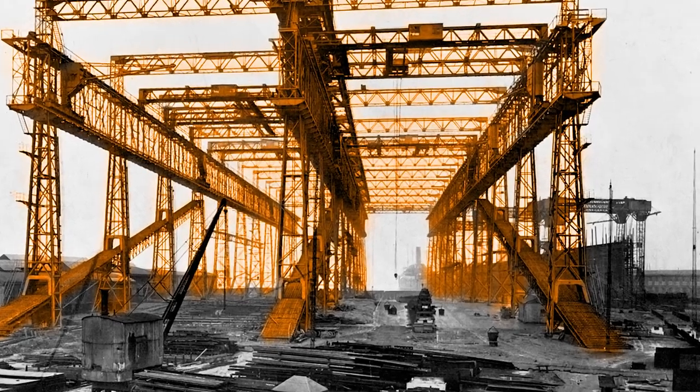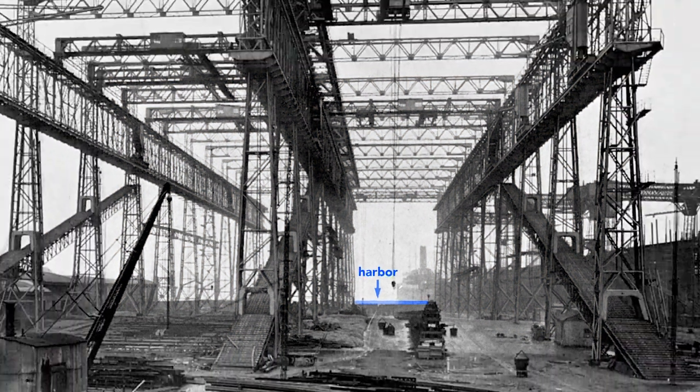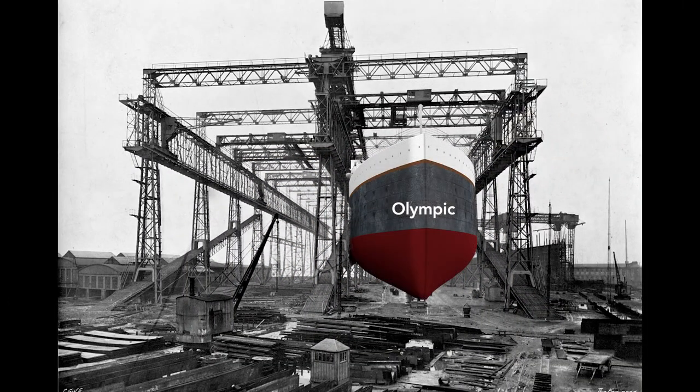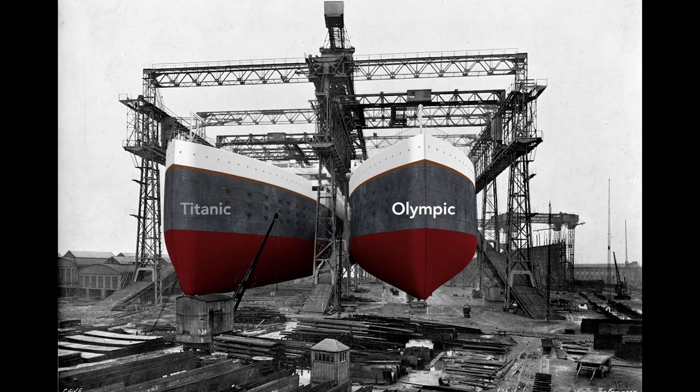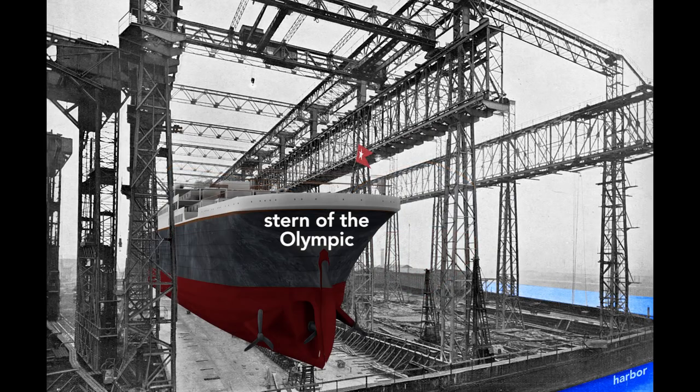Notice that just beyond the far end of the gantry lies the Belfast Harbor. Workers will build the Olympic here on the right, and then nine months later, before the Olympic is finished, they will start on the left — the Titanic. When completed, the Olympic's stern, or rear end of the ship, will point toward the harbor.